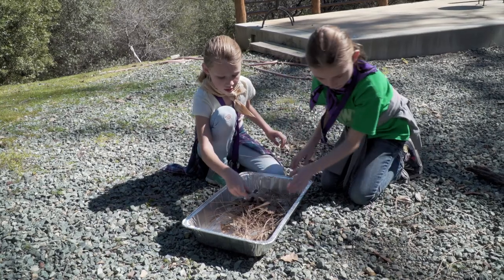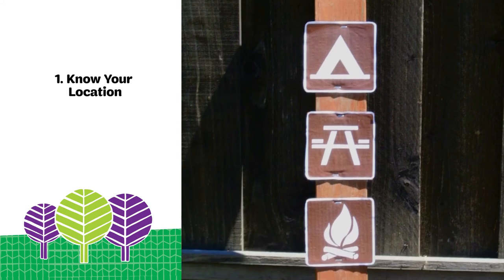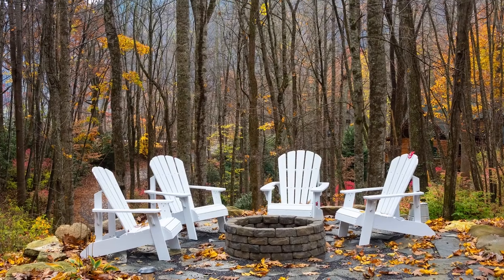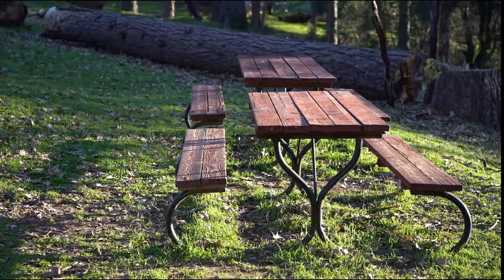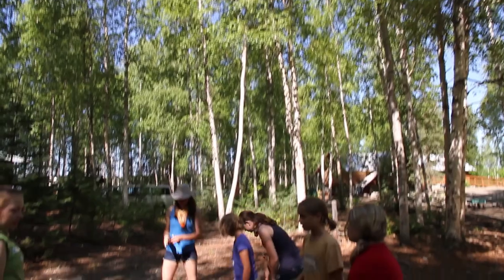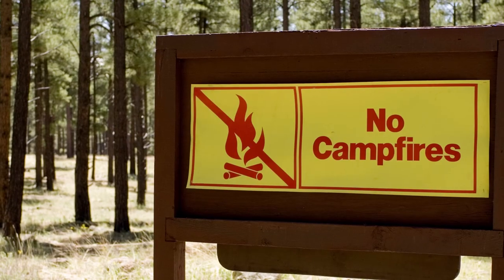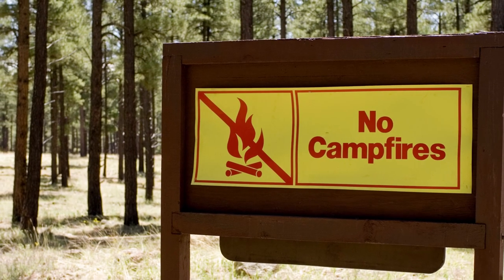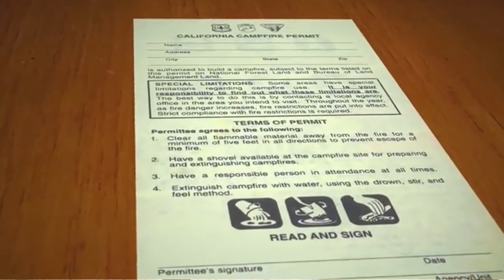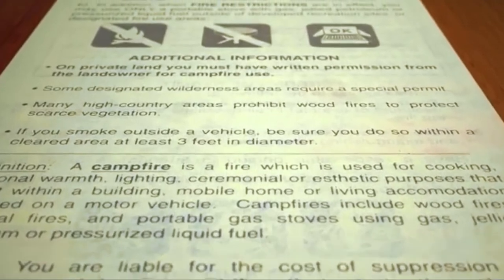Now let's teach girls how to build a fire. First, figure out where you can build a fire. Are you building one in a backyard fire pit? In an authorized local park setting? At a campsite? Wherever it is, make sure that fire building is allowed. Do you need a permit to build a fire? You can find out what the fire regulation rules are by checking with local city officials or park and camp administrators.